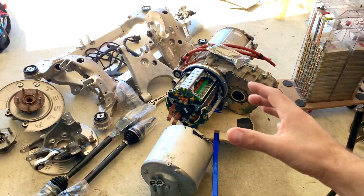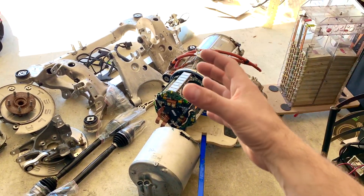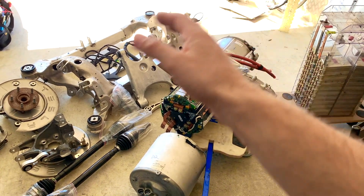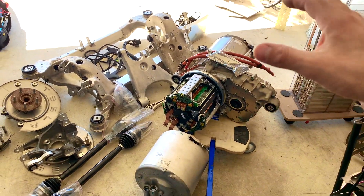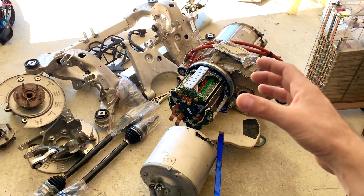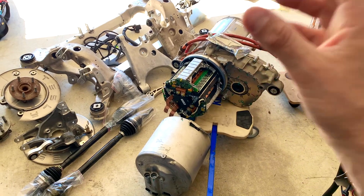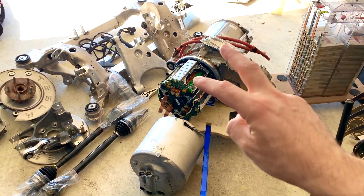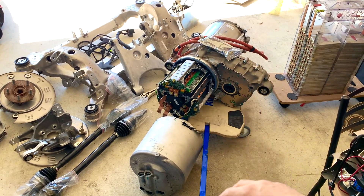So this Tesla motor is gonna go! I just sold my Tesla motor. This is a complete Model S rear subframe large motor, so it's just sad to see this thing going — but it's gonna go somewhere. It's actually gonna be on a race car. They have two Tesla motors now with this one.